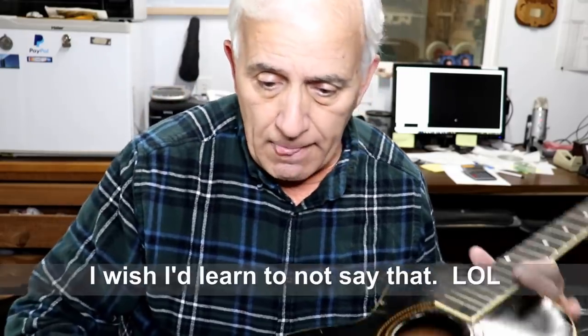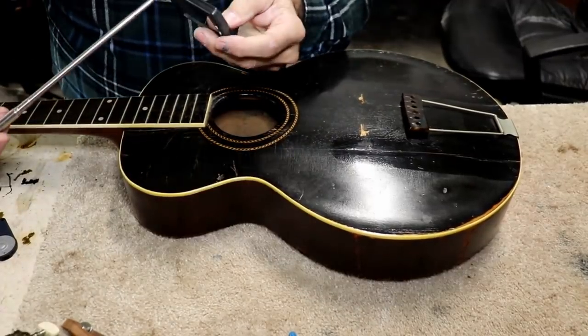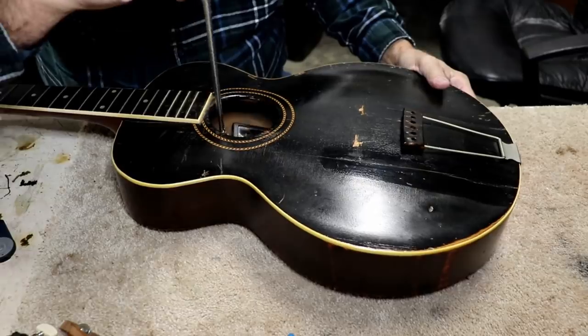It looks like a pretty decent instrument and I don't think we'll have too much trouble fixing it. I haven't been inside it yet to look at the bracing, so let's see if we can do that the easy way first. We'll start with the lighted mirror and go inside — I can generally see a lot that way.